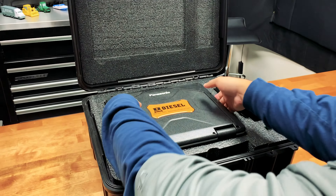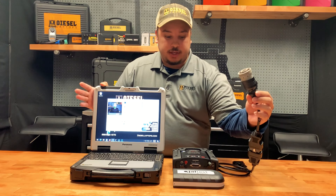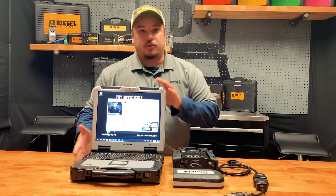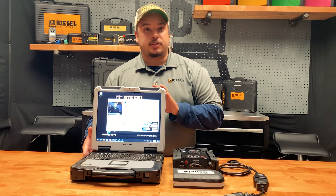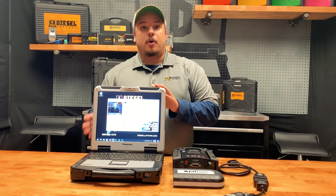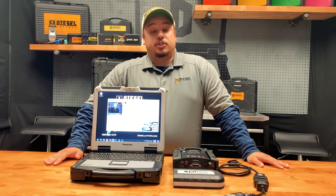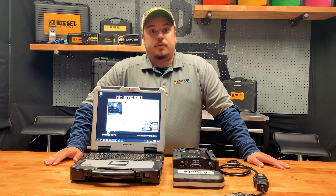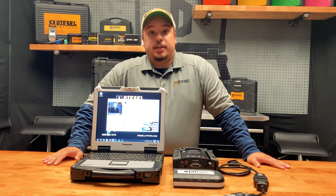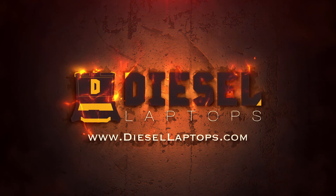Once you pull your tool out of the box, getting started is super easy. All you're going to do is plug your cable into the diagnostic box and then the machine. Your laptop is going to come preloaded with all of your software, including the diagnostic program as well as Diesel Laptop's troubleshooting information. All of this is condensed into one program called the Desktop Launcher, making this a very user-friendly solution to your off-highway needs. With dealer-level functionality and industry-leading tech support and training, the Diesel Laptop's Off-Highway Kit gives you all the tools you need to save time and make money. Thank you for joining us.